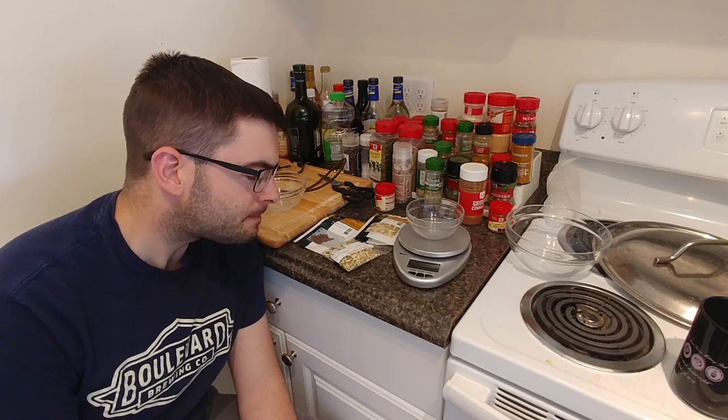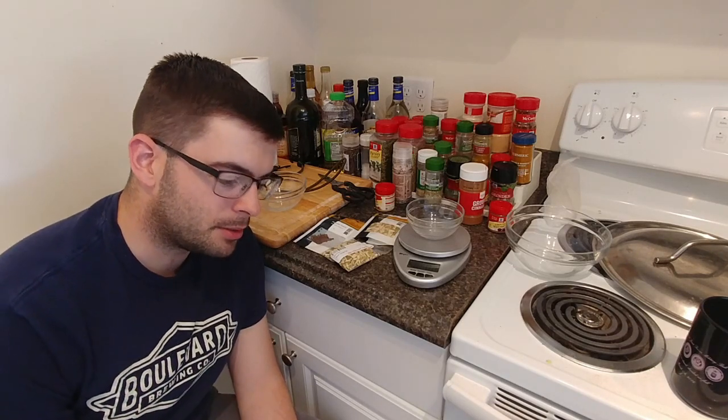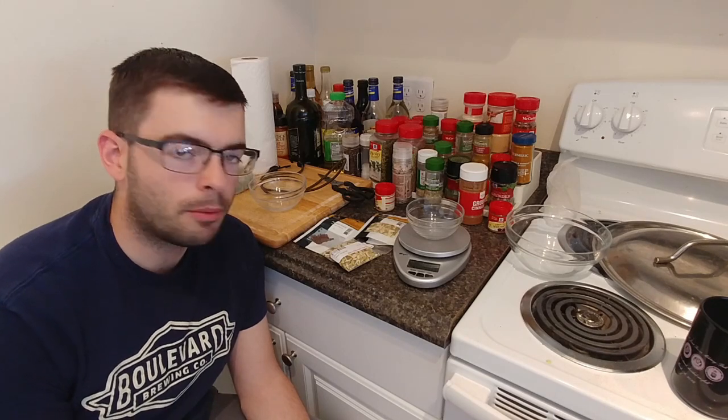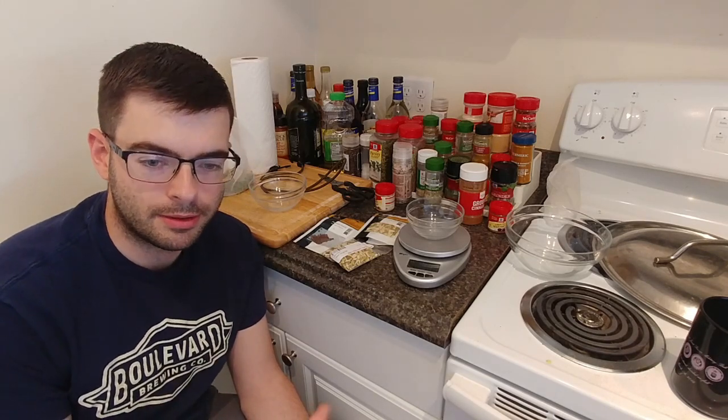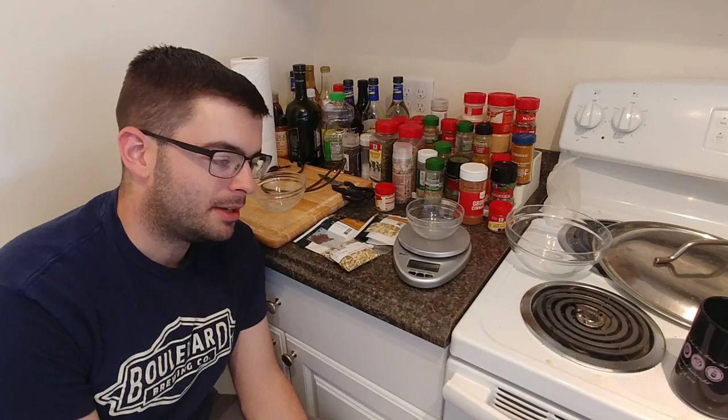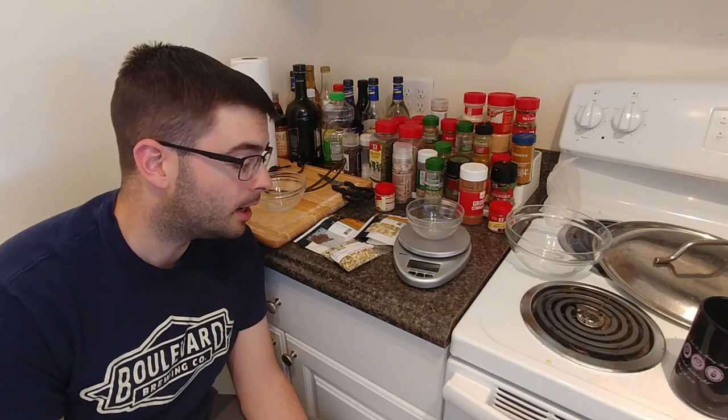Ideally with a Belgian beer, you want the yeast to be the king of flavor. You don't want it to be hoppy unless you're intentionally making something like a Belgian IPA, which is actually a thing - but that's not what we're doing. We're just going to focus on the yeast flavor, and that yeast flavor is going to be basically painted against this background of spices.